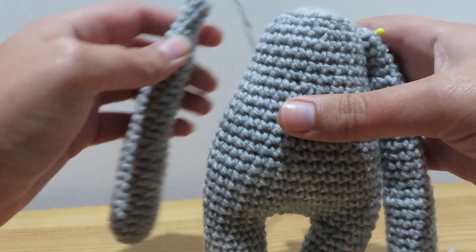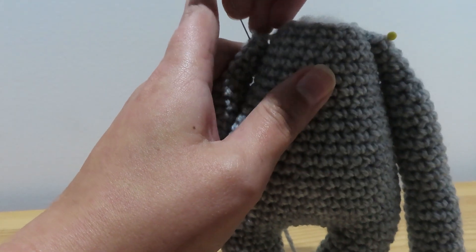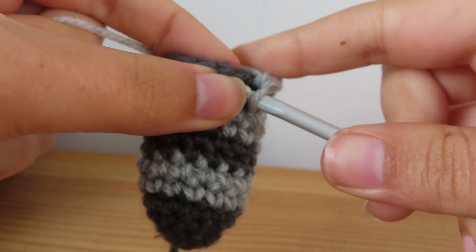I made this body and arms a while ago with the intention of making it a raccoon. I wasn't sure what I wanted the rest of him to look like, but now it's time to finish him off.